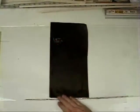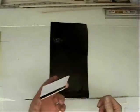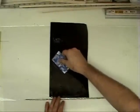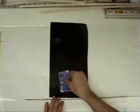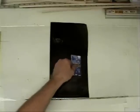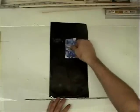The Windex will let the covering stick to the glass. Next, take a credit card or a plastic card — this one is just an old key card from a hotel — and squeegee out as much of the excess Windex as you can. That causes the covering to stick to the glass and gives you a nice surface to cut on. Once you've squeegeed the excess out to the edge, take a paper towel and just blot off the excess.